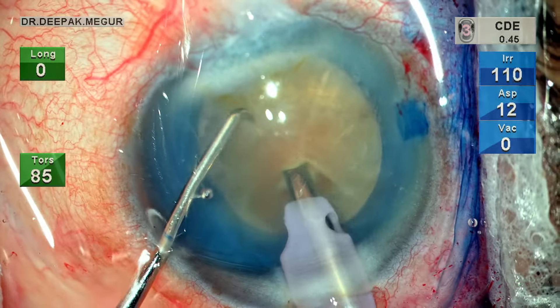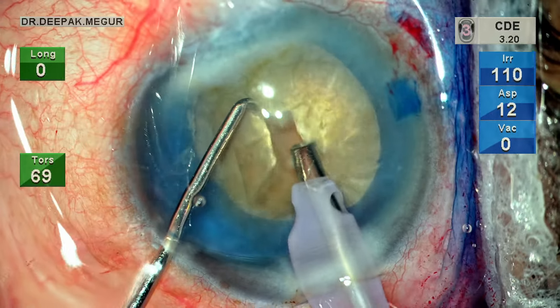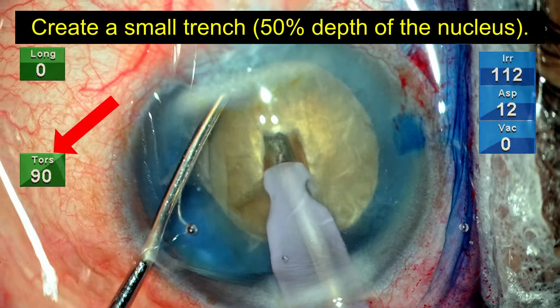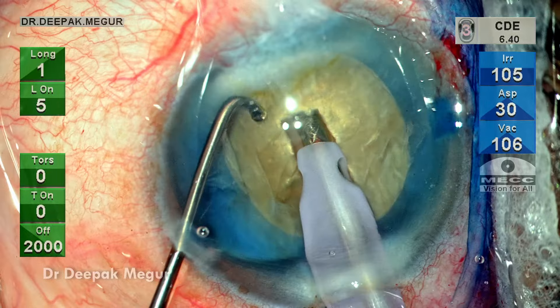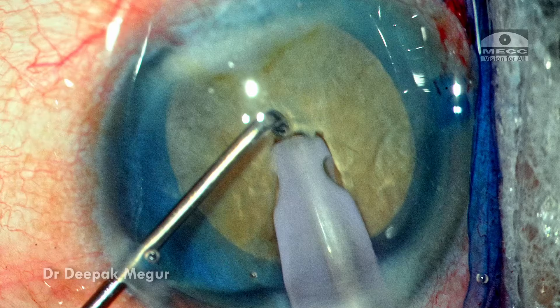In such eyes where the nucleus is hard and mobile, I would prefer to do a horizontal chop technique. Because I want to have a good hold at the core of the nucleus, I create a small trench using continuous torsional energy. Once we have a small pit, the tip of the phaco is buried into the substance of the nucleus so that we are really holding it at the core and the hold is very firm.